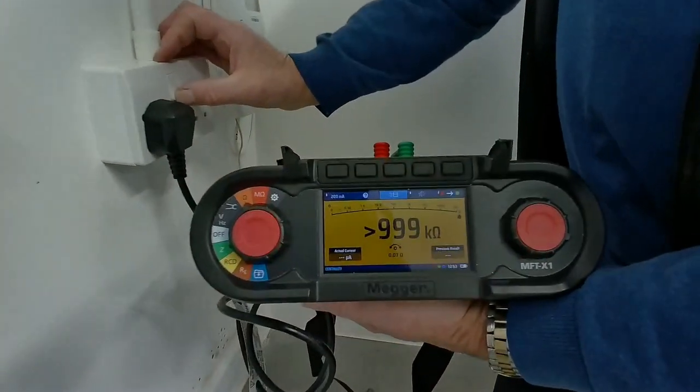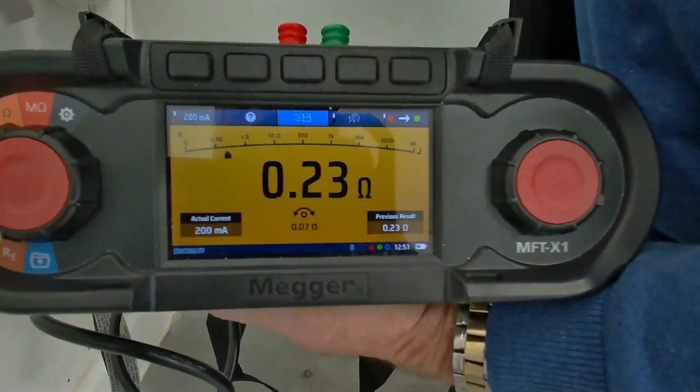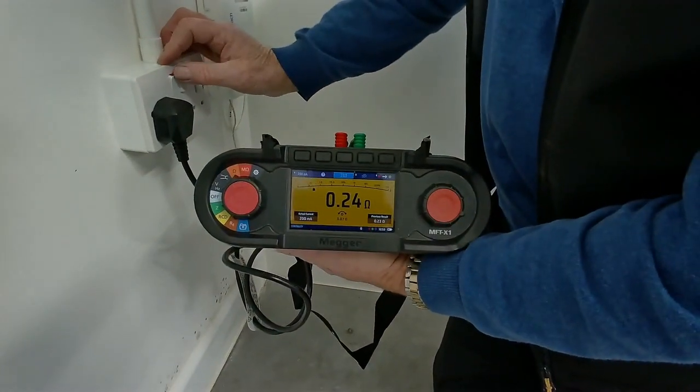So I'm at the socket outlet, I've plugged my test instrument in. I'm now taking a reading and I've got a value of 0.23 ohms. That would be my R1 and R2 reading for this particular circuit.